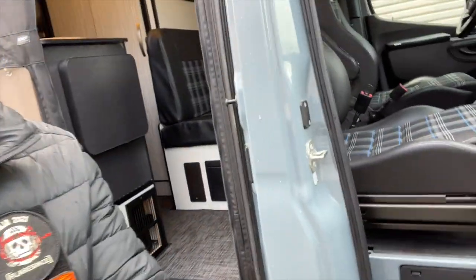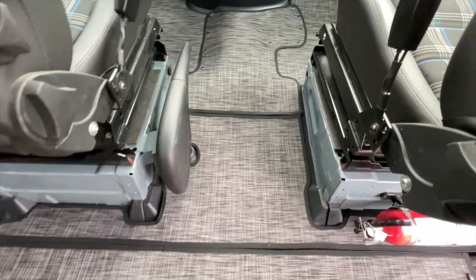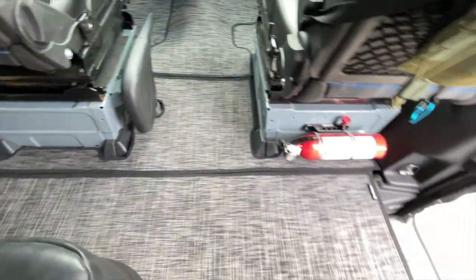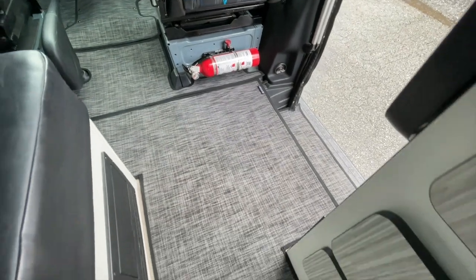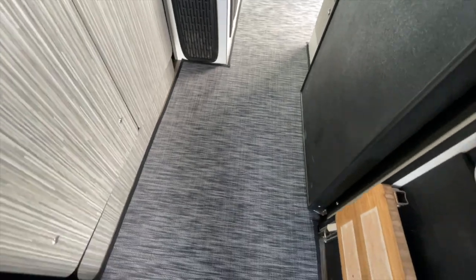We had a brand new entrepreneur come to us with a product that I absolutely fell in love with. I just tested it in Baja, where it was subjected to sand and dust and all these things. Performed fantastic. It is a brand new floor mat system for the entire van — it goes front to back. It is a woven vinyl, really cool product. This is something that a lot of the top van builders are starting to put in their vans from the factory.